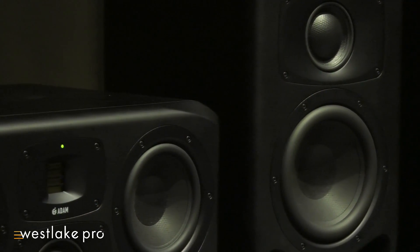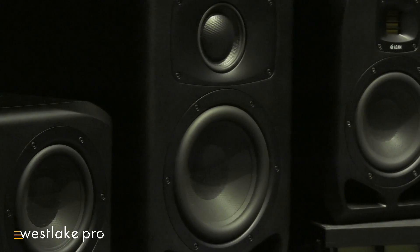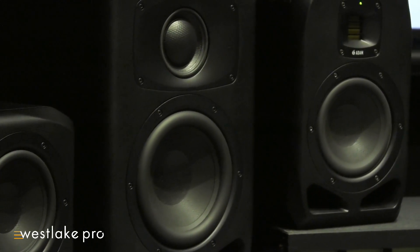Our woofers throughout the line are the new ELE Extended Linear Excursion woofers. They go louder, they're punchy, and they're extremely robust. They're going to give you a good long life and a great listening experience.